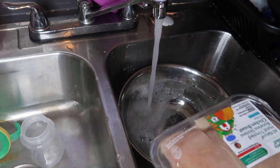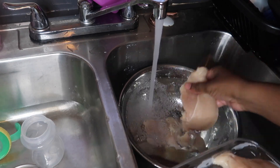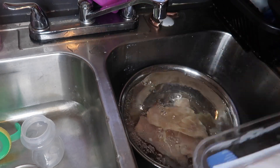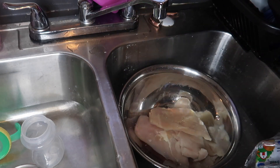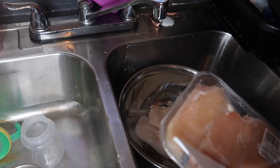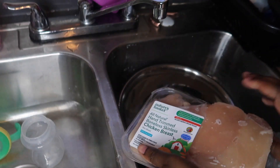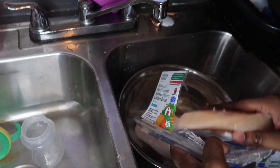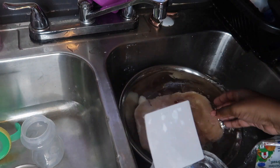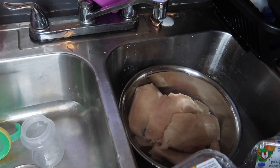Let's put the chicken in there. This one was actually frozen because I didn't plan on cooking it, but I'm gonna put it in here anyway - I thawed the chicken out with cold water, or at least I did.